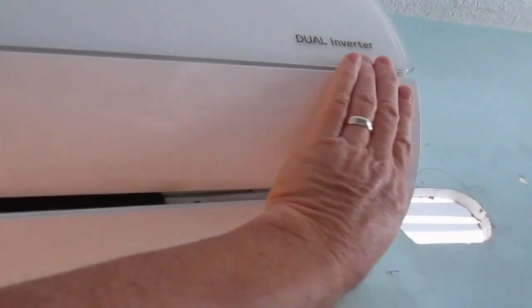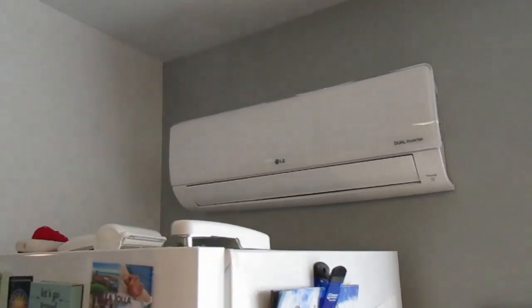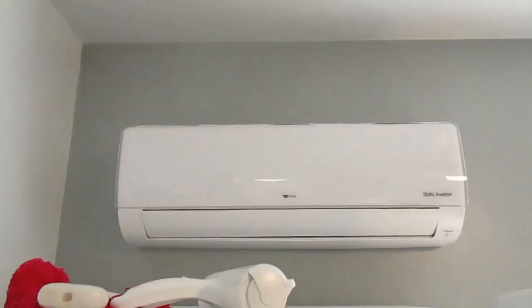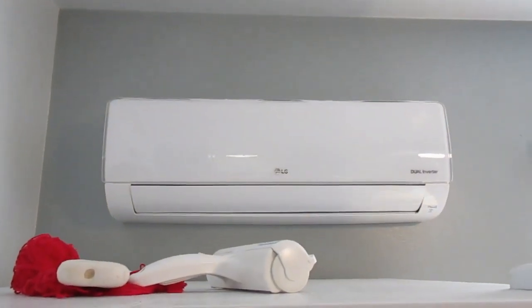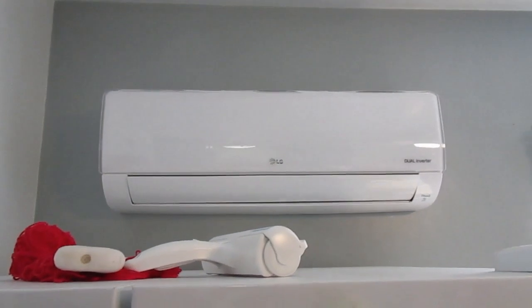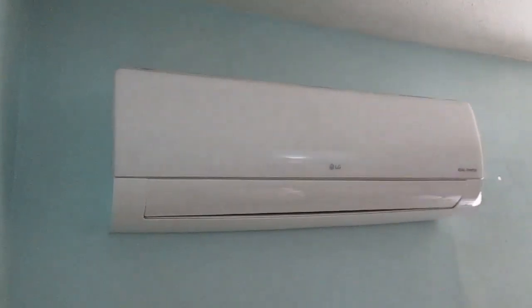Once you get everything positioned, you can just snap the tabs back in place. And I wanted to show you our new kitchen unit. This is the 7,000 BTU unit that we've installed — it's brand new. This is in addition to two 18,000 BTU units that are currently running. This is one of them.